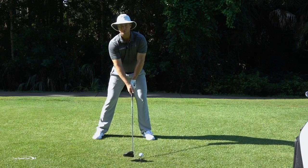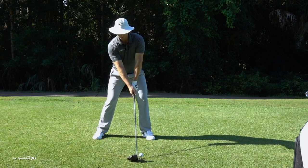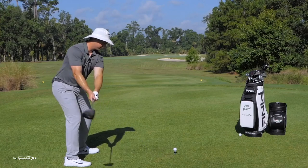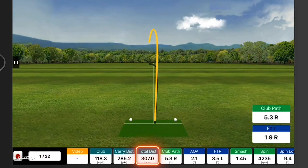Let's go ahead and try that out. I'm going to hinge forward, a little tilt to my shoulders, my head is behind the golf ball. Let's give it a whirl. Nice draw, right down the left side of the fairway.